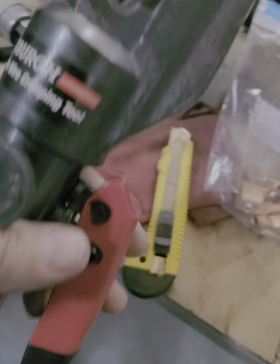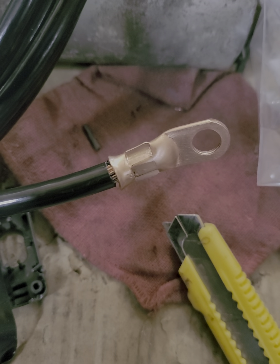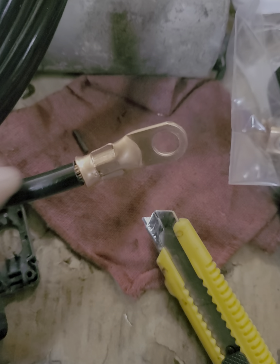This is all copper, 100% copper. I bought some of these lugs for it and I crimped them — you can see.